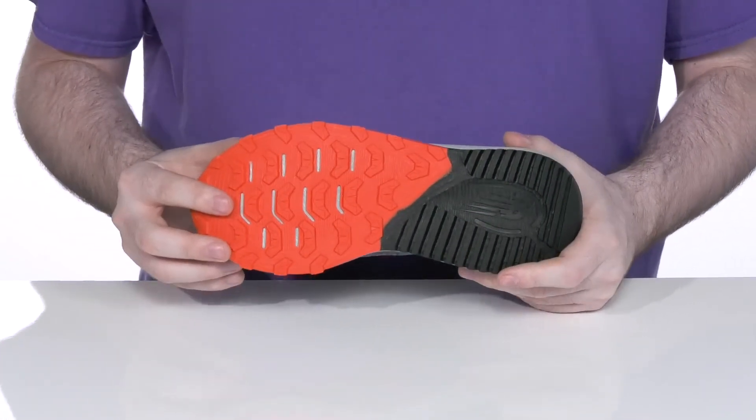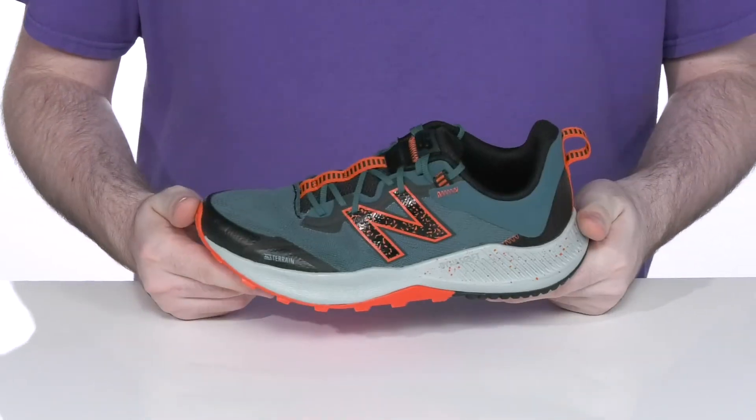Flat style lugs give it extra security and extra flex.